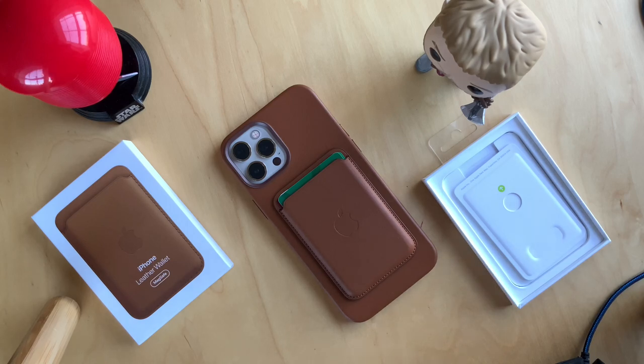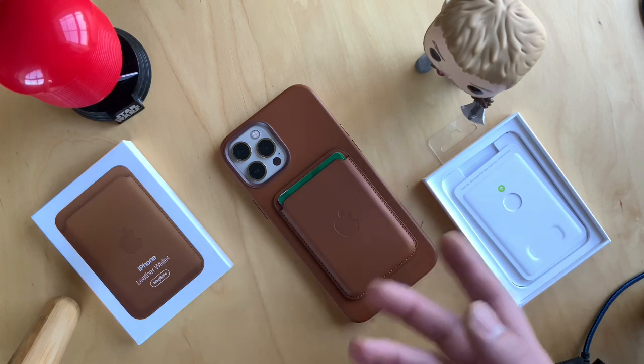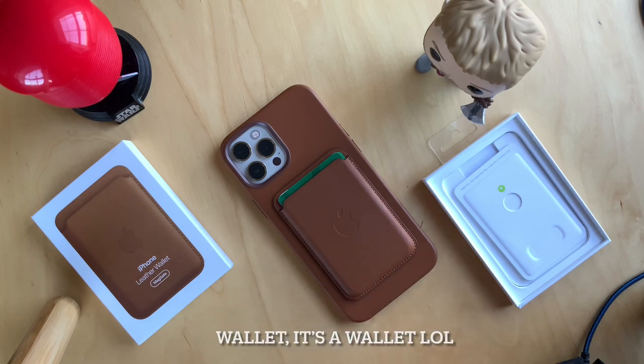That's what I want from a wallet, so if you fall into my category you'll love it. If you're someone who carries a big fat wallet, this is not going to work for you as it holds only three cards, though you can put some cash in as well. That's my unboxing and review of the Apple leather case with MagSafe. I hope you enjoy it and have a wonderful day — see you in the next one.